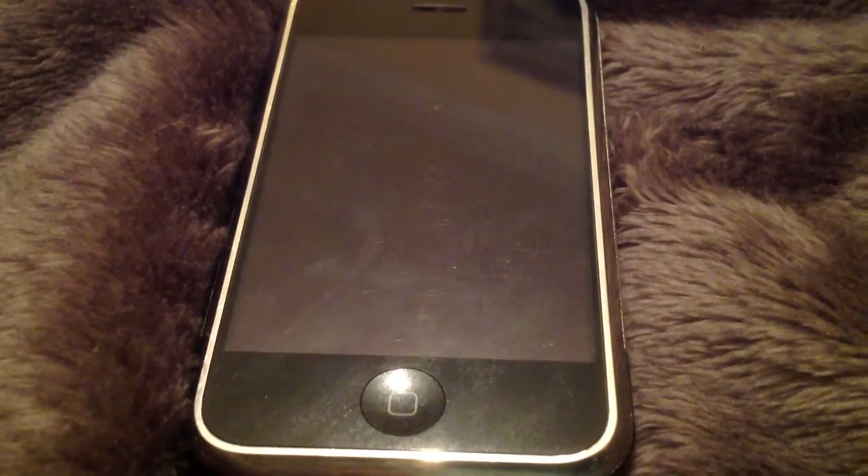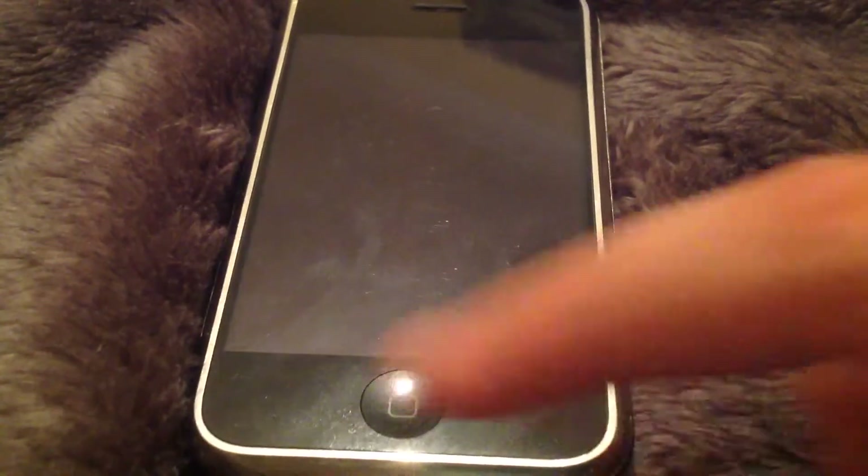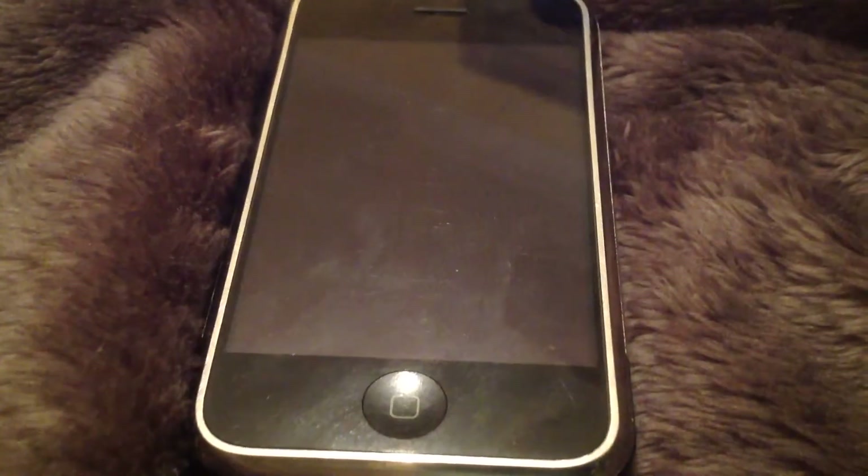Hey guys, today I'm going to be doing a really quick overview of the iPhone 2G. This is the 8GB and we're going to take a really quick tour around the device.